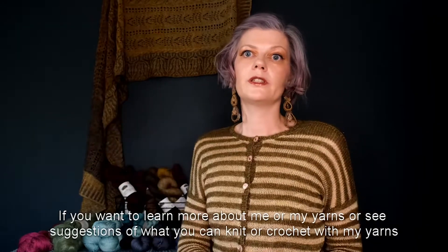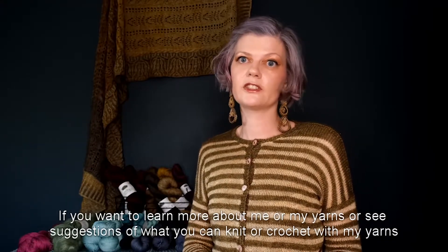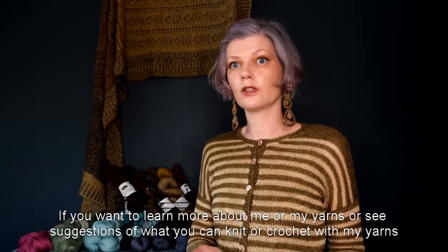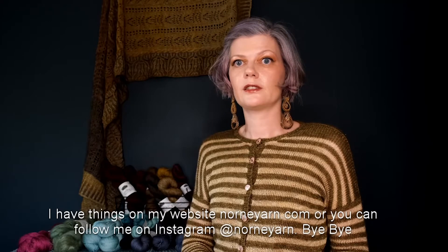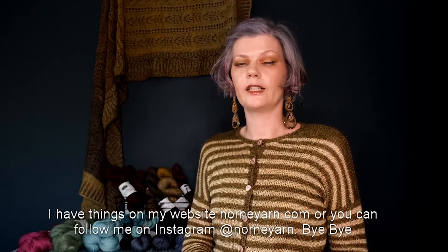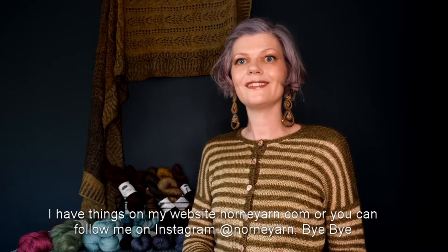If you want to learn more about me or my yarns, or see suggestions of what you can knit or crochet with my yarns, I have things on my website: nornyarn.com. Or you can follow me on Instagram at norn yarn. Bye bye!